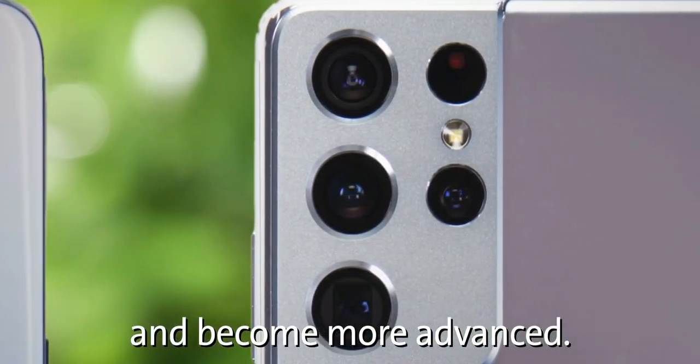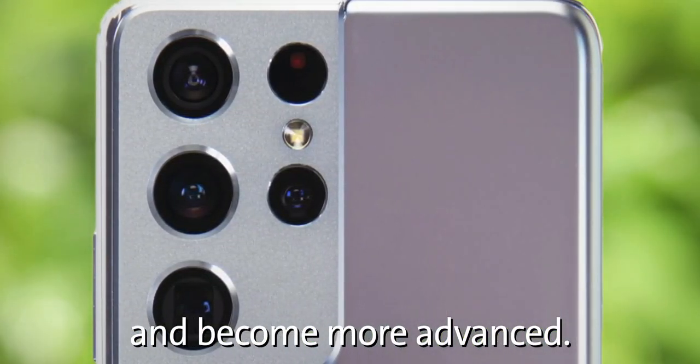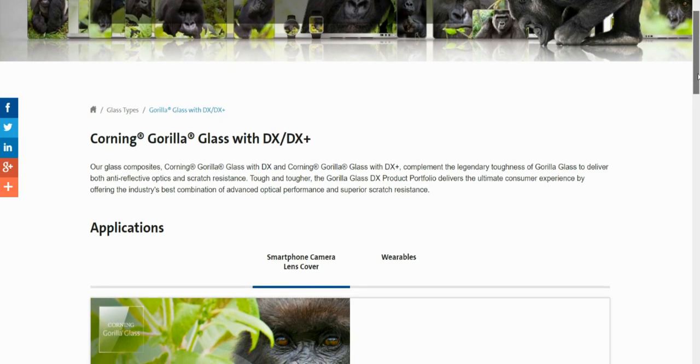Just to clarify, these are not the lenses but the lens protecting panels which are placed on top of the lenses on the camera module. Corning says their glass composites — Corning Gorilla Glass with DX and Corning Gorilla Glass with DX Plus — complement the legendary toughness of Gorilla Glass to deliver both anti-reflective optics and scratch resistance.